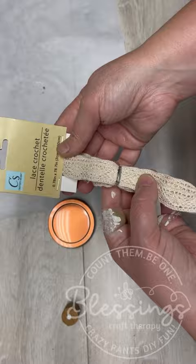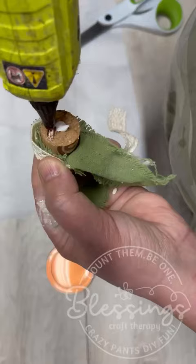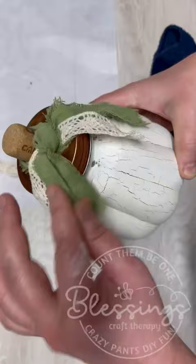I added a cute little messy kind of tie — just a little scrap of fabric and some lace. Then I have a cork that I put some glue on and put that on the lid, and that could be it. But of course I have to go to the next level and add some wax. But look how pretty!